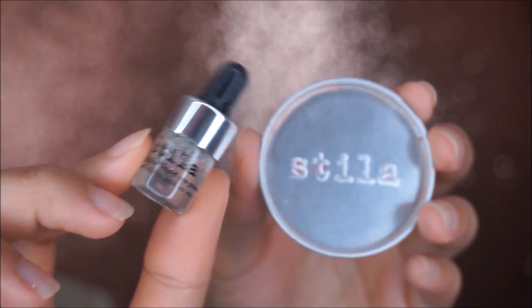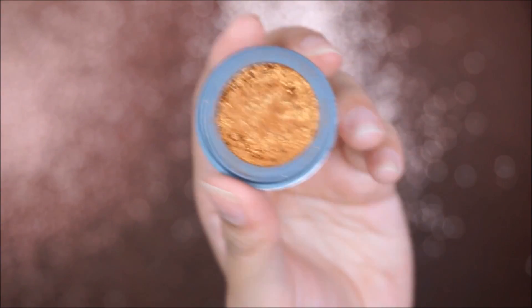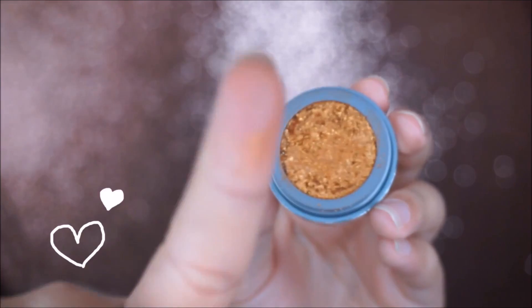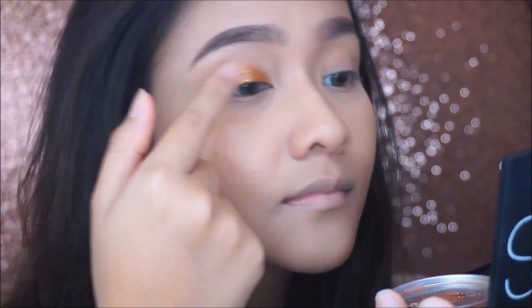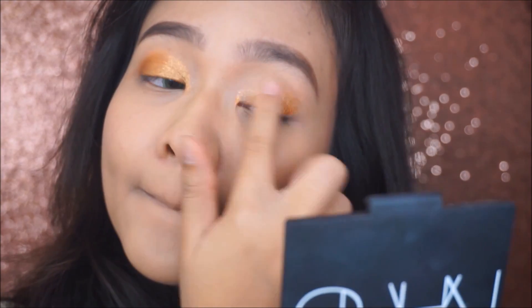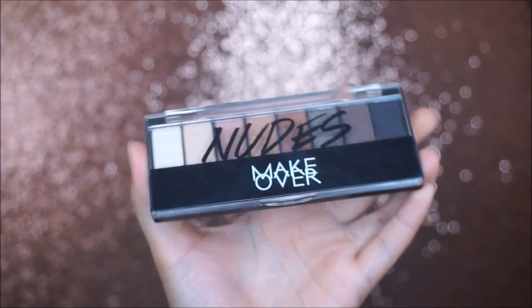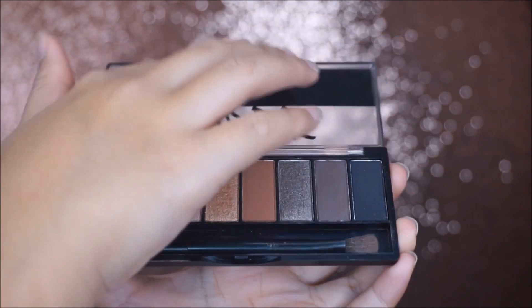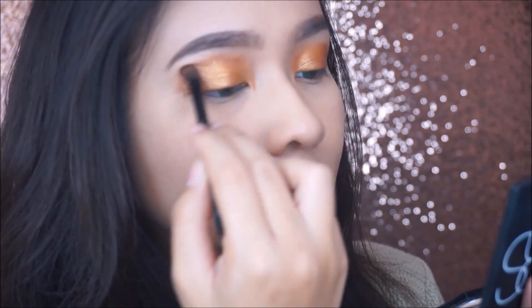For my eyes, let me introduce you to my recent favorite eyeshadow — Stella Magnificent Metal Foil Finish Shadow, which is basically a metallic powder that can be activated using a liquid primer, so it will turn into a metallic foiled shadow finish, which is so pretty. I love this product. To give my eyes more dimension, I'm using a transition color from Makeover the Nude Palette.